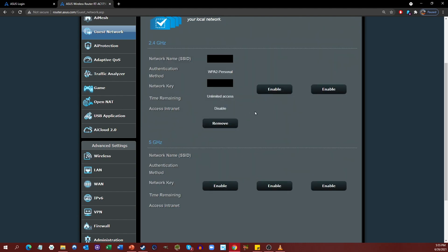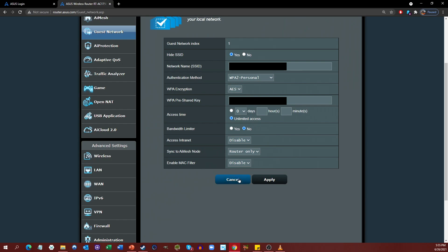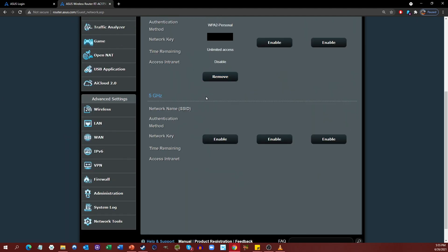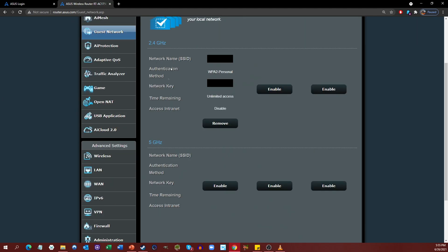Go ahead and configure all these things to your liking and then hit Apply. Once you do, you'll see that a new entry will show up here. If you want to edit it, you can just click on it and it will take you back to the same page where you can make your changes and hit Apply again. You can do that for either 2.4 gigahertz or 5 gigahertz, but I've only seen the need to do it just for the 2.4 for me.